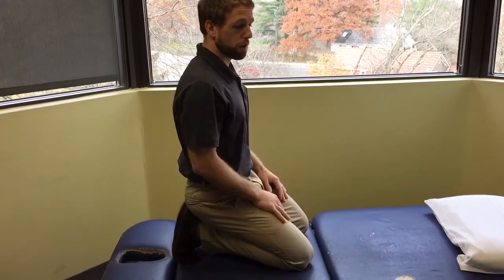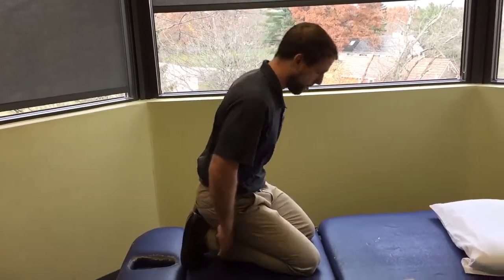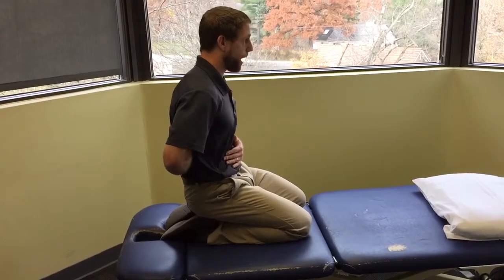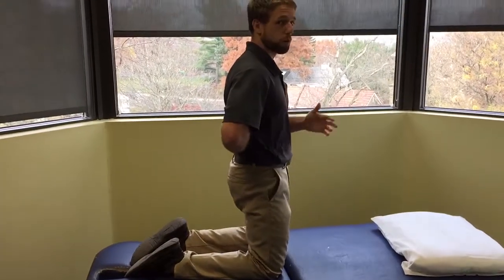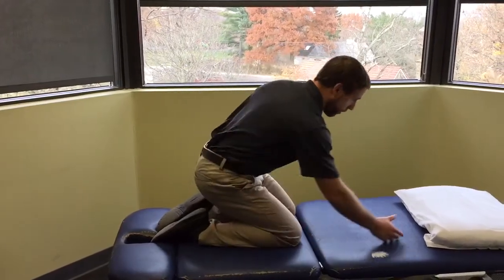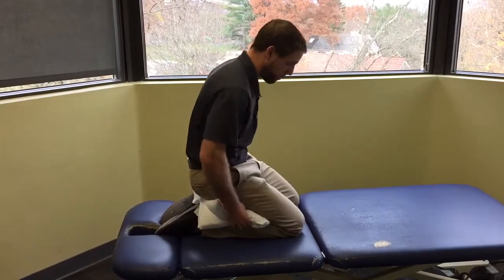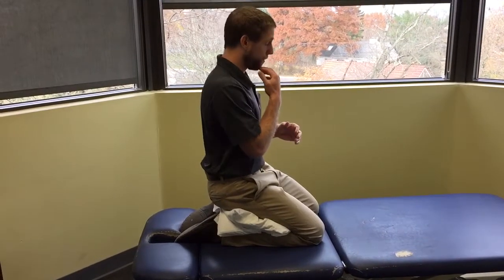This is a kneeling position to work on thoracic flexion and extension — something you can do in a gym or anywhere without equipment, just free on the floor. Sit your butt back on your heels as much as comfortable, as that keeps the lower back a little more flexed. You can also do it up tall if that feels better. If your knees bother you, shove a pillow or yoga mat underneath to make it more comfortable.